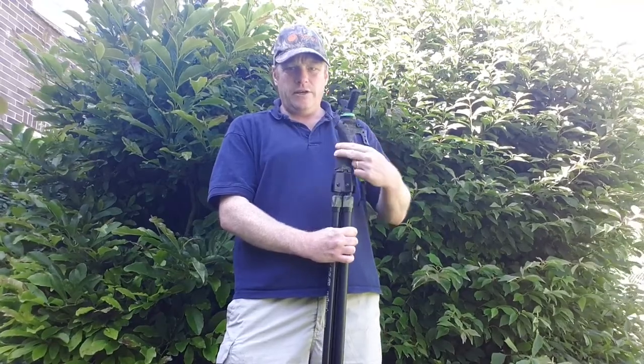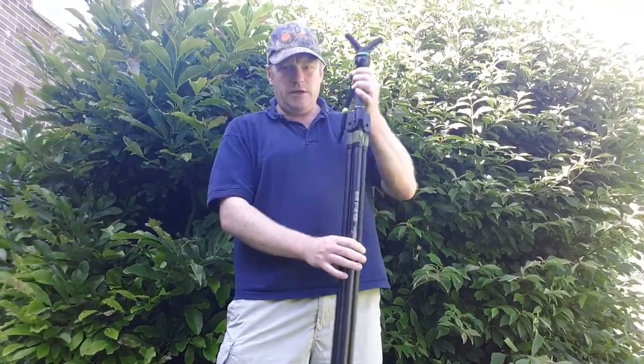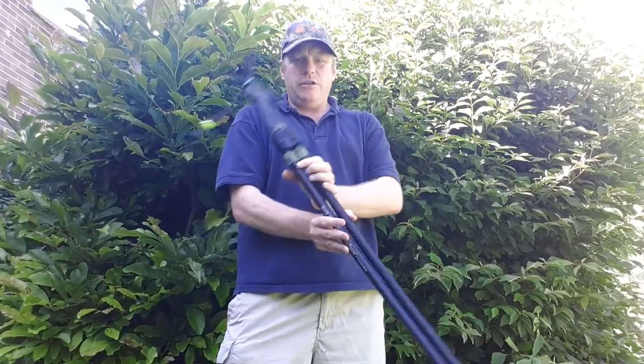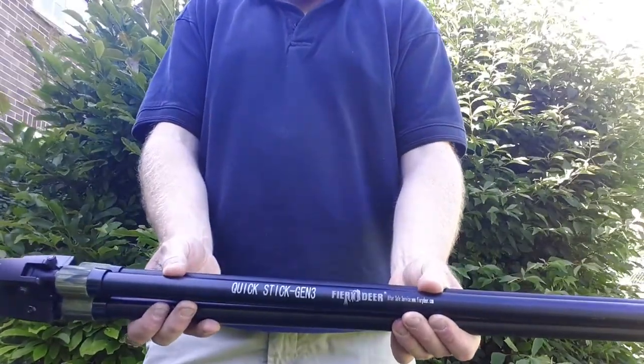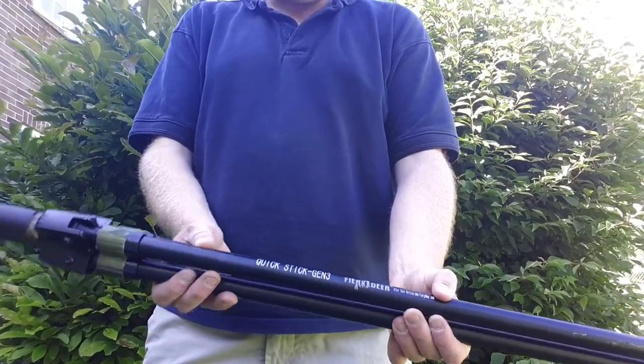On a new set of trigger sticks that's available for deer stalking and hunting. These are produced by Fiery Deer from FieryDeer.com and they're called Quick Stick Gen 3.